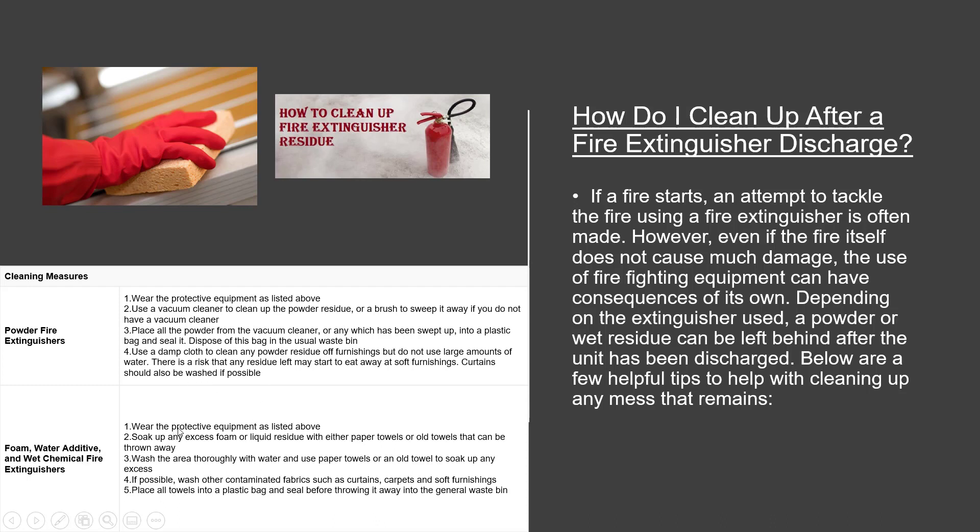Cleaning measures for foam, water additive, and wet chemical fire extinguishers: (1) Wear the protective equipment listed in Part 1 and 2. (2) Soak up any excess foam or liquid residue with paper towels or old towels that can be thrown away. (3) Wash the area thoroughly with water and use paper towels or an old towel to soak up any excess. (4) If possible, wash other contaminated fabrics such as curtains, carpets, and soft furnishings. (5) Place all towels into a plastic bag and seal before throwing them away into the general waste bin.